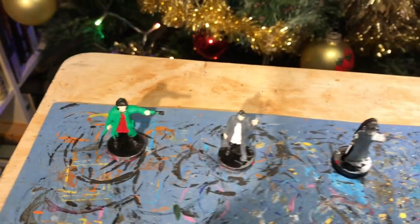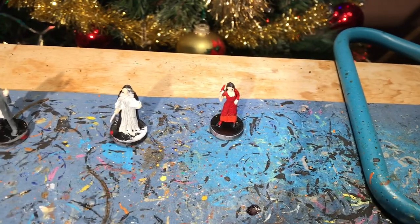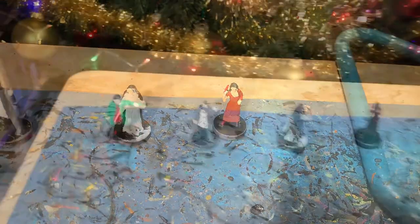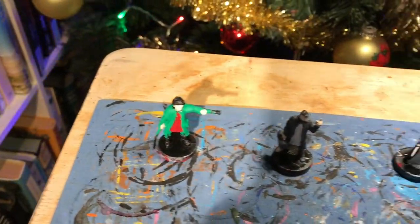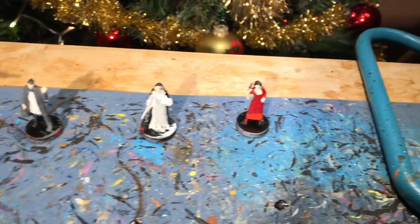Let's take a look at how our miniatures are looking now. You're looking pretty good — you can see the flesh is really bringing some details to them and they're really looking good. That's all for now. Next time we'll be adding some more paint to our miniatures, but for now, happy painting!